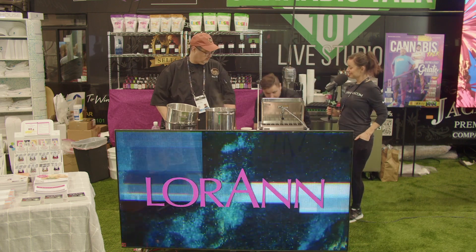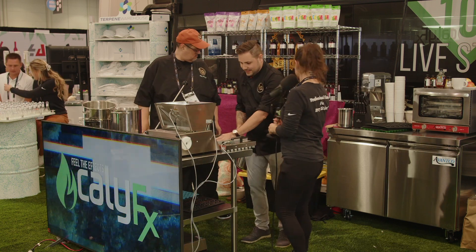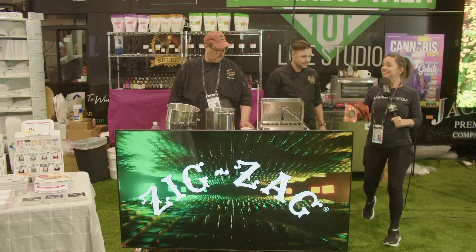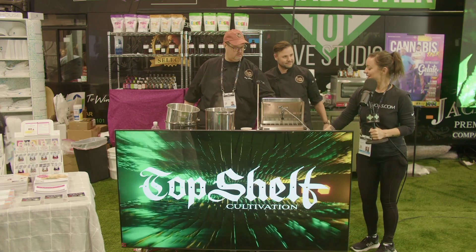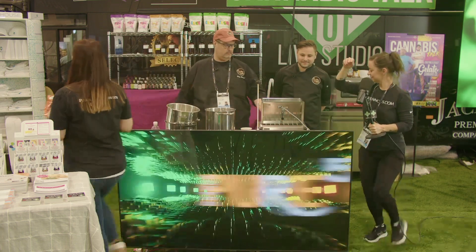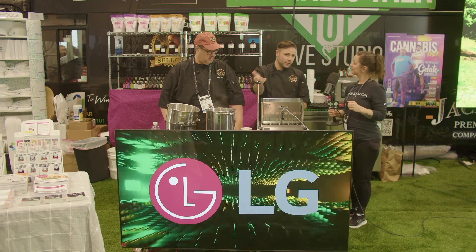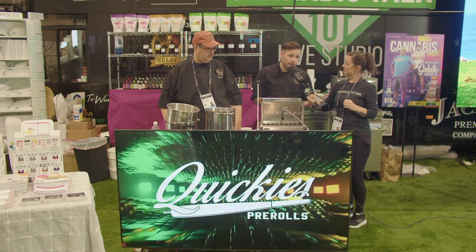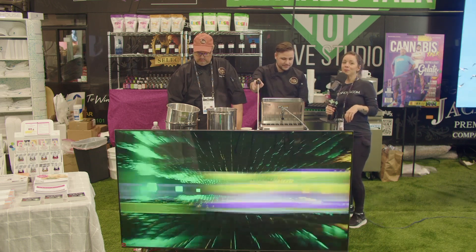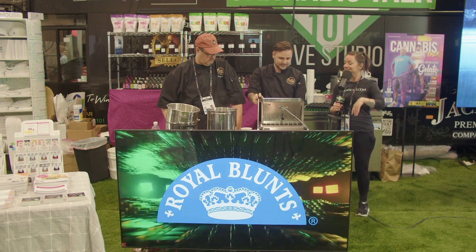Are we ready to hand some of these gummies out? Absolutely. Chef Ian's got some magic going on so we can hand some of these out to the crowd so everybody can see what Truffley machines can do. We're going to deposit a few more molds, just for fun. Don't forget to come see us — we're here until Friday. Booth number 5221 here at MJ BizCon, Las Vegas. Don't forget about tonight's after party. Go get your depositing equipment and scale up your business. Thank you, Cannabis Talk 101 and Truffley Made.